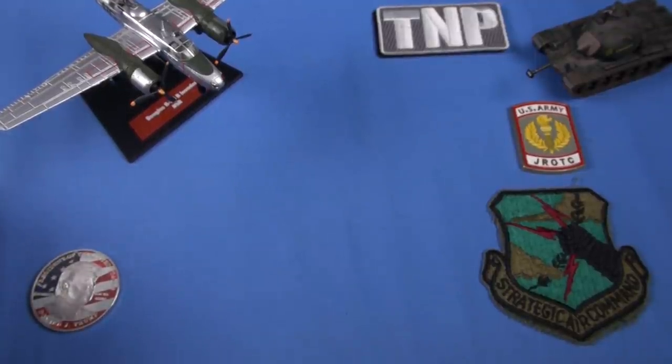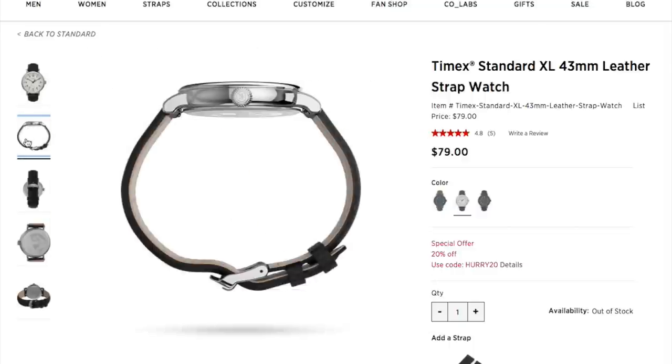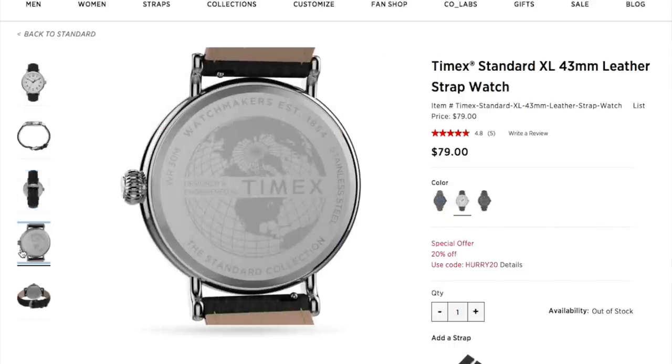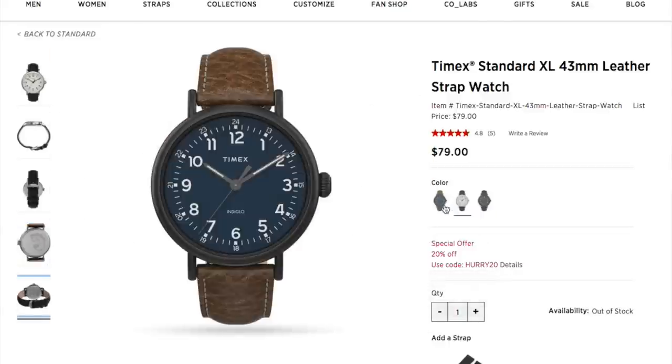On we go with the review. You saw them at night — they are very clean watches. They are very classic watches. The first one I'm going to show you is currently being produced. Everything will change; watches are always being discontinued. Here come two variations of the Timex Standard XL. Very clean, classic watches.